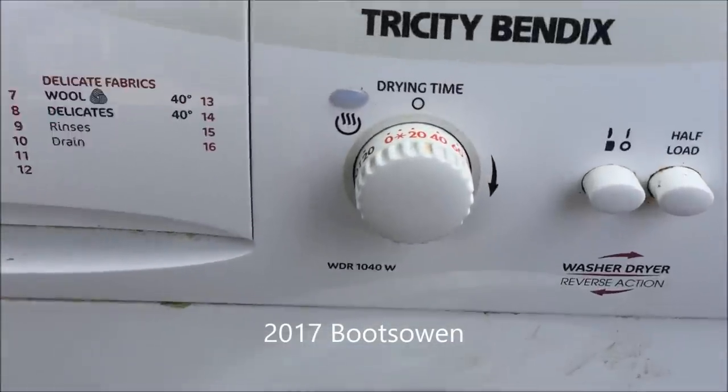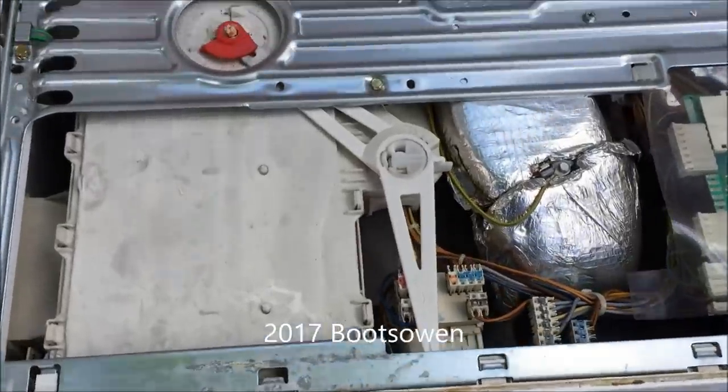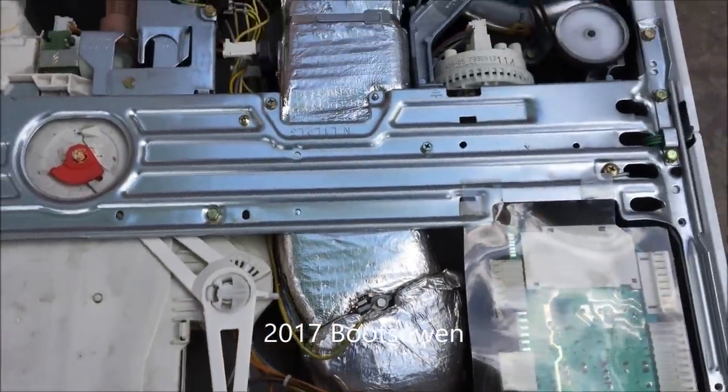This is the Tricity Bendix WDR 1040W that I picked up last week. It's a bit of a beast — really neat and tidy.